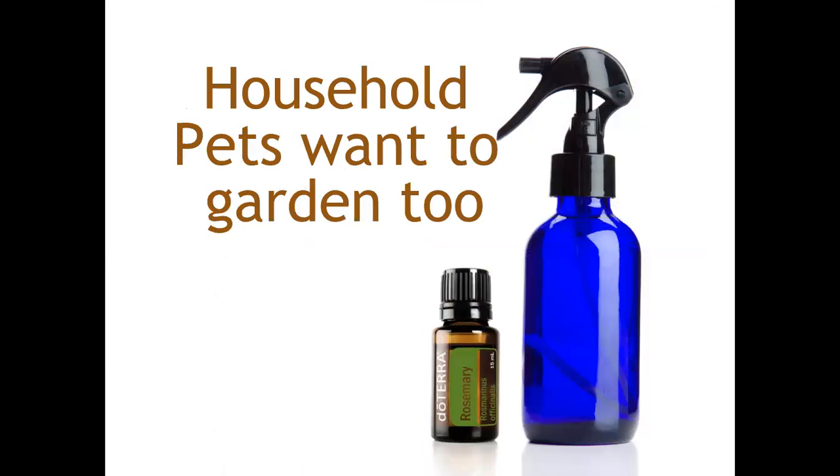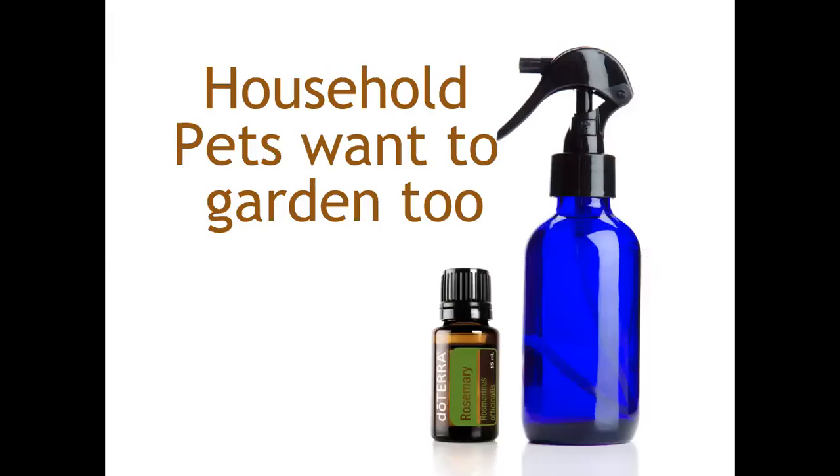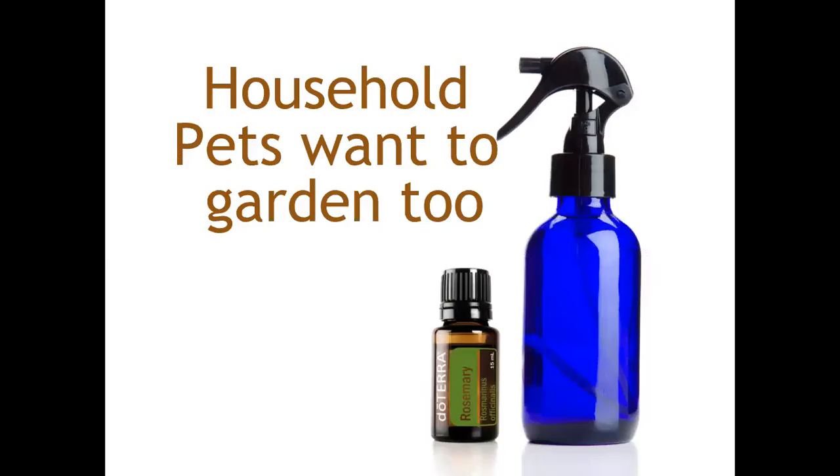Our household pets want to help in the garden too. My dogs like to dig up plants I've just finished planting — though they don't dig around my rosemary bush. So strategically planting rosemary can help keep household pets at bay. Cats don't like rosemary either, so spraying some rosemary around the garden can stop neighbor cats from using your garden as their litter box.